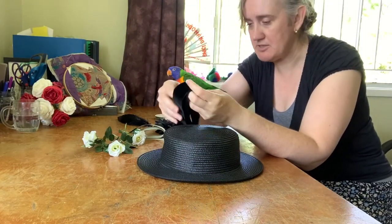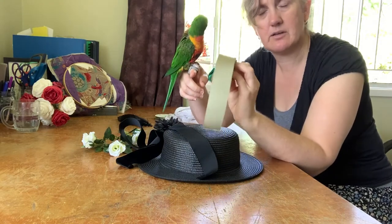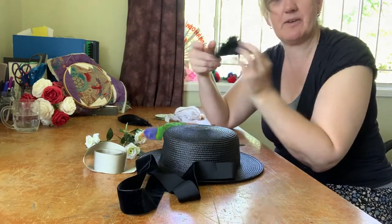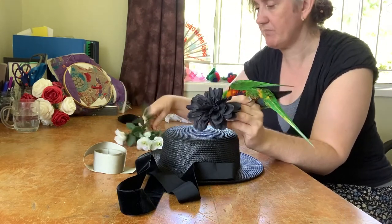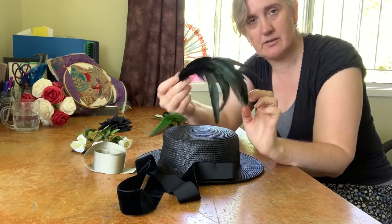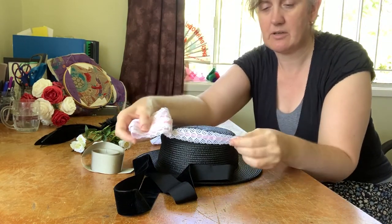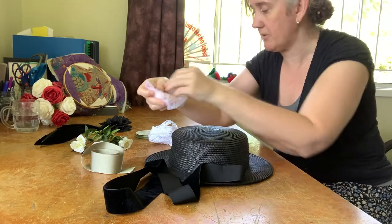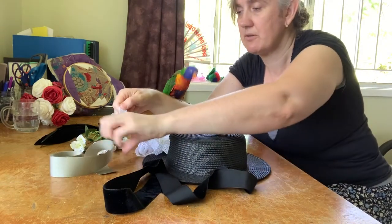I've got all of these bits and pieces. I've got this lovely velvet ribbon, lovely green grosgrain. A few different flowers — I've got a black flower and I've got these little white roses as well that I could pluck off of these stems and use. Some lovely feathers. I wasn't sure about doing lace, but I've got this lovely lace insertion — I wouldn't do pink, but I've got a lovely green ribbon here I could use in something like that, or just a plain lace which could even look quite nice.